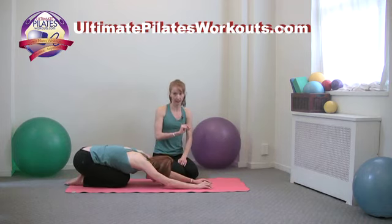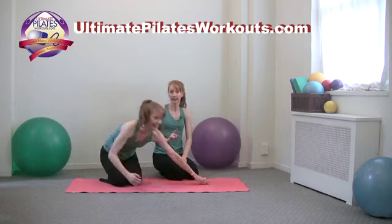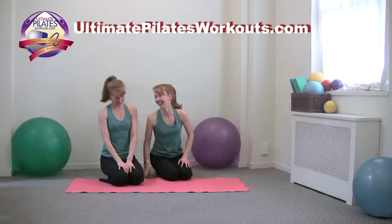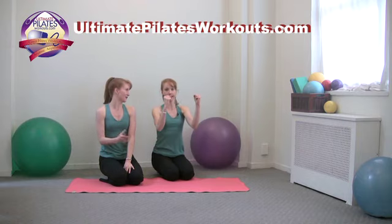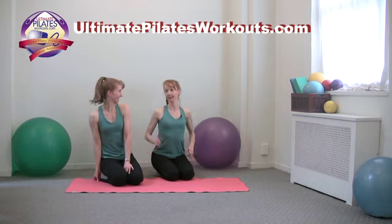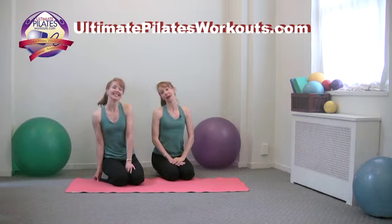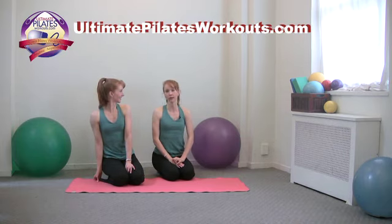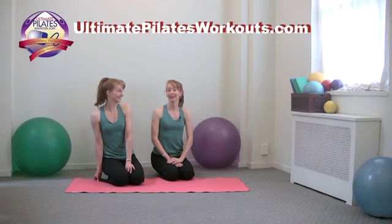I forgot to cue the abs throughout, but clearly if the whole plank was sagging that would be no good. If your client is doing this with an extended or dropped lower back, that is not correct form. So that was elbow plank with scapula boxes — or circles, depending on your point of view.